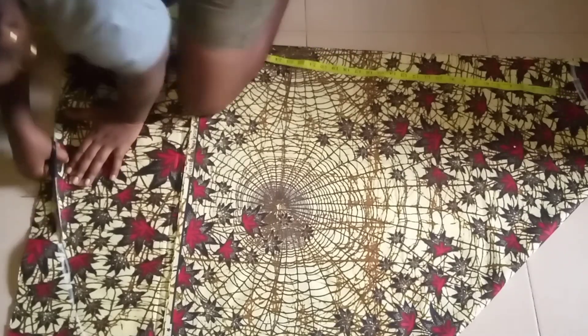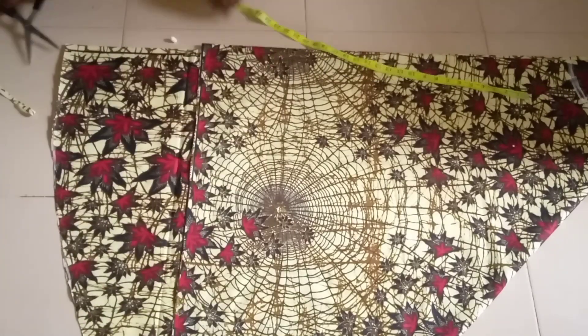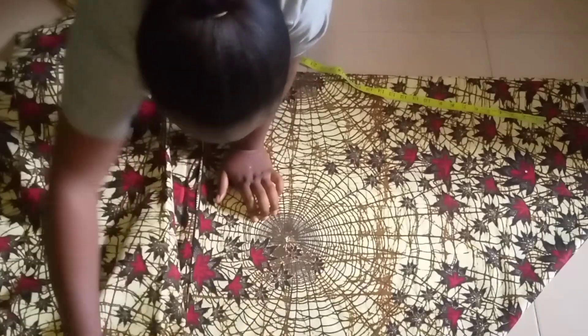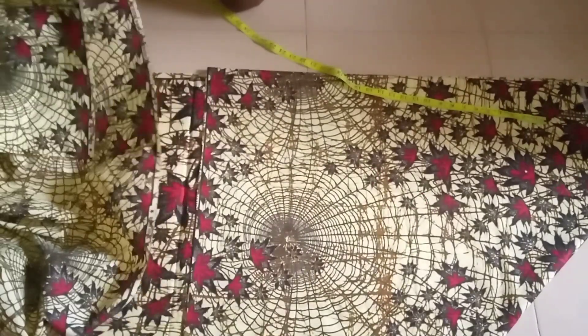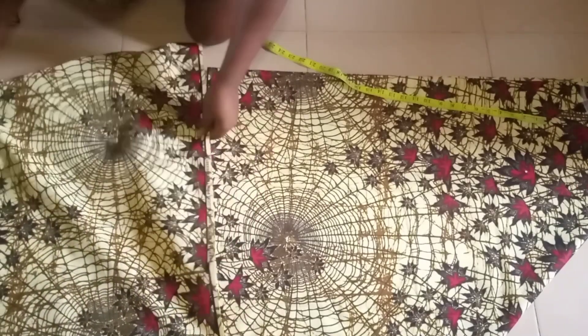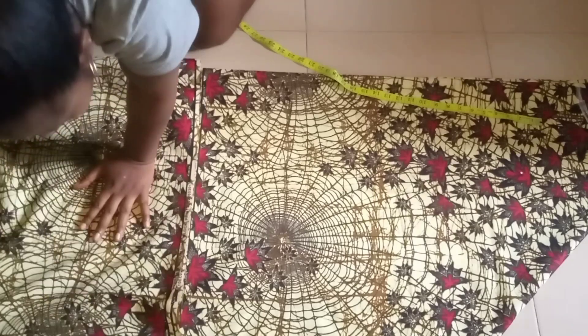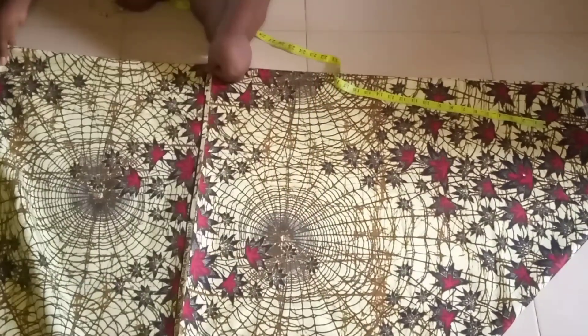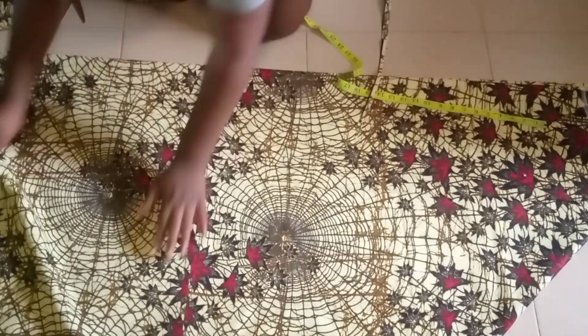I mark it and just cut it out. I'm cutting out the selvage because I wouldn't want it to be showing on my dress. I'll just carry my leftover fabric, fold it like this and place it in order to complete this side that is not complete — not to join it with this side. I'm taking out the selvage of this side also.